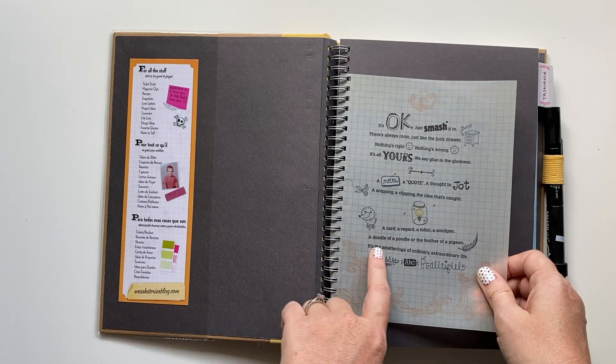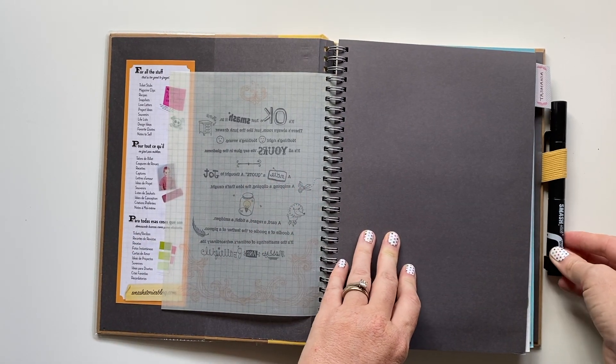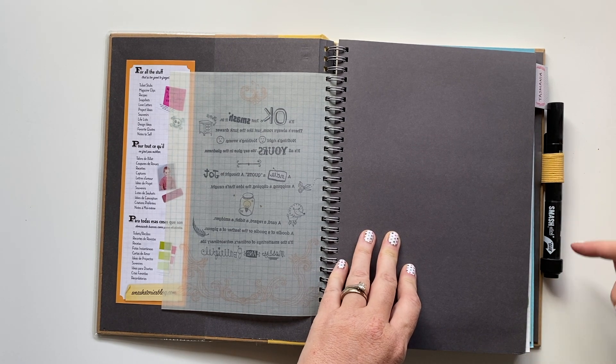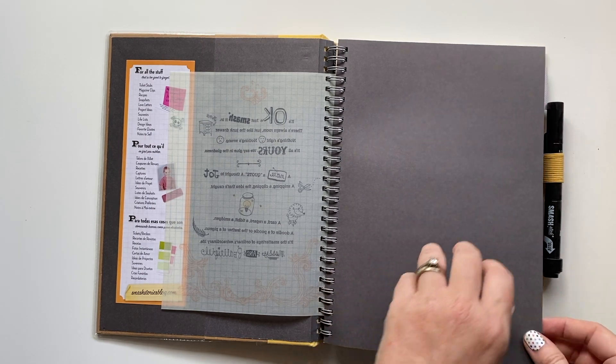They give you instructions on how to use a smashbook, and these pens that come with it are really cool. The pen has a glue end and a pen end, so you can stick in memorabilia and then write your journaling. Really quick and easy.